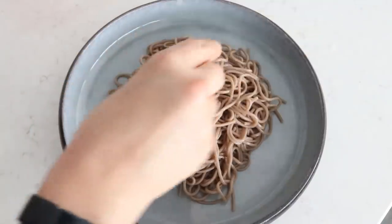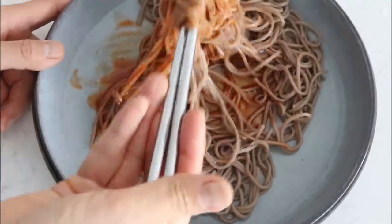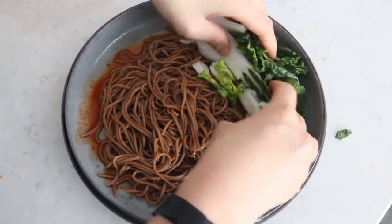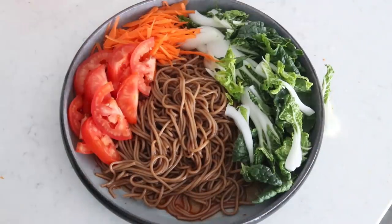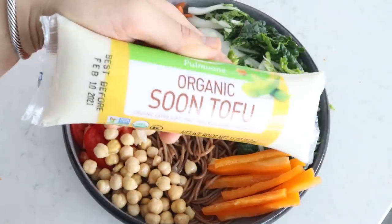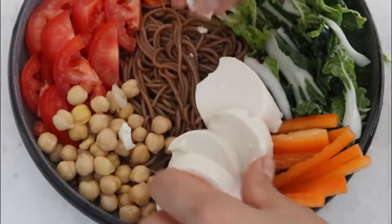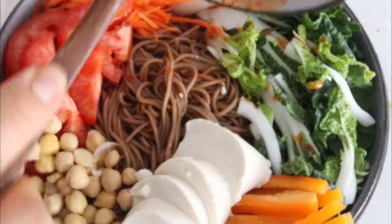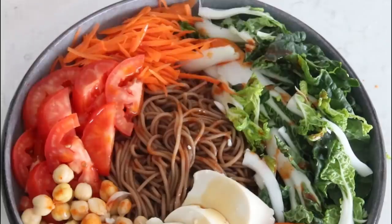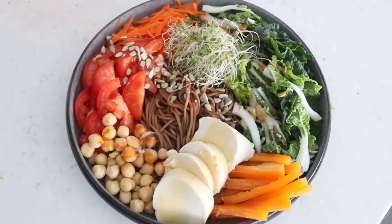Once the noodles are cooked, drain and rinse thoroughly in cold water — we want them cold. Place them into a large serving bowl, add most of the sauce and mix. To assemble: add baby bok choy, carrots, tomatoes, and bell peppers, then chickpeas for protein. Optionally, add some extra-soft tofu — I love it so much. Drizzle the remaining sauce over everything, then add a drizzle of soy sauce over the tofu and some sesame oil. Garnish with alfalfa sprouts, sunflower seeds, and chopped green onions.